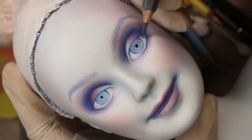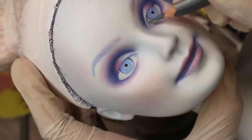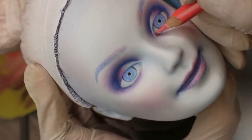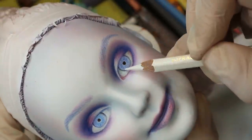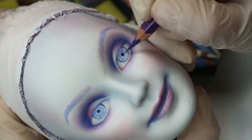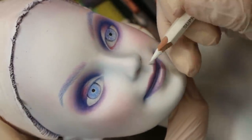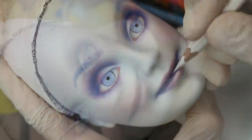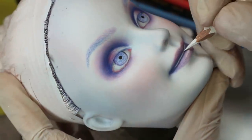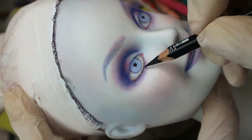Then I draw shadows on the white of her eyes, and then with the pink pencil I draw the waterline. With a very sharp white pencil I draw the smile, and with a very sharp black pencil I draw the lashes and the eyeliner.